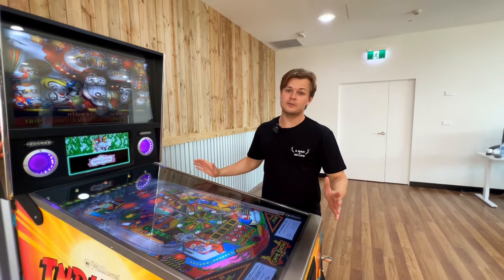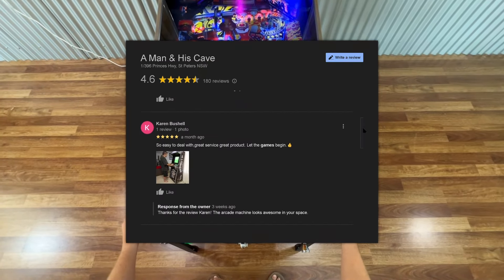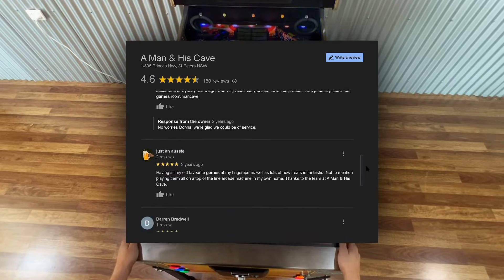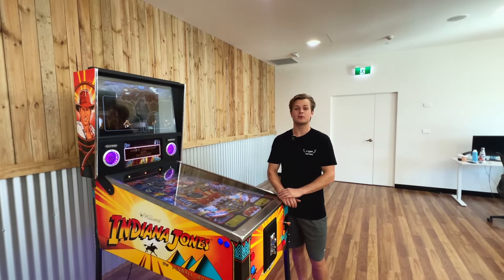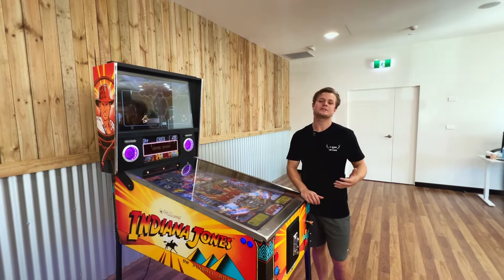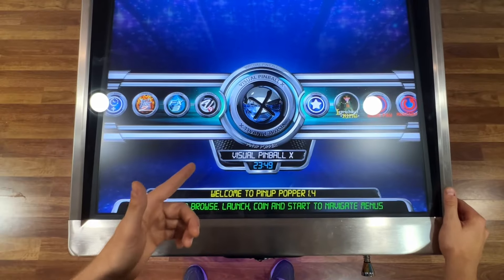Don't just take our word for it — here's what some of our mates have to say. Many people are attracted to our virtual pinball machines because they offer realistic virtual versions of nostalgic favourites like The Addams Family, Metallica, Jurassic Park, The Getaway, and many others available on Visual Pinball 10.